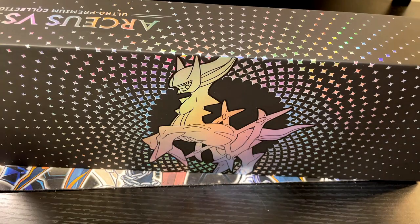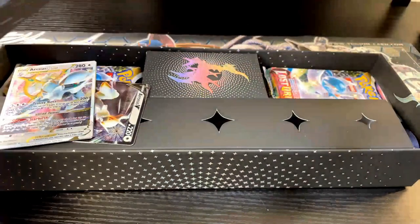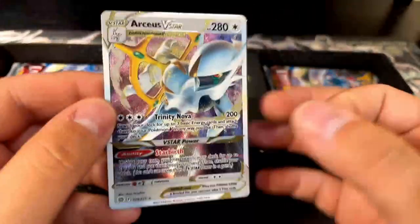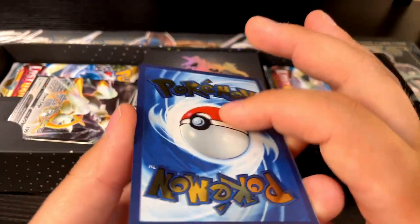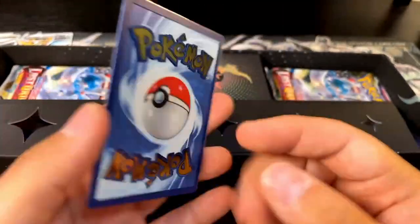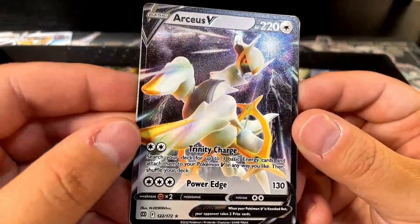Here we go, a couple loose cards. That is straight up metal — we got our metal Arceus V-Star. Definitely the Pokémon is a little raised, the Poké Ball's a little raised, that's pretty cool. And then we got our Arceus V metal card. These are like legit thick — like almost credit card thick maybe. But the art on there is pretty sick, I really like that.